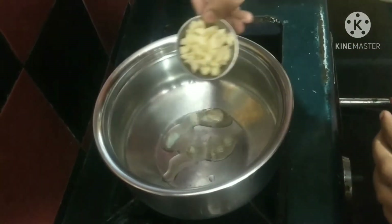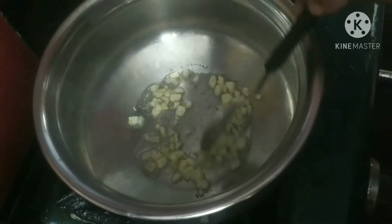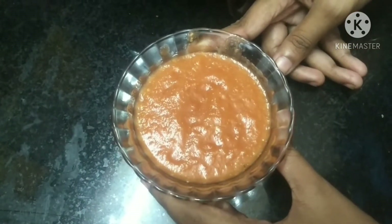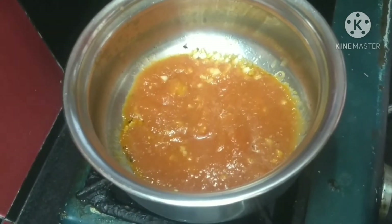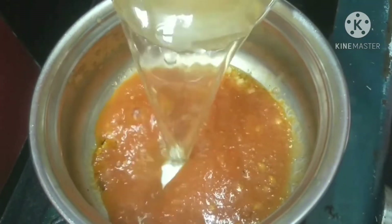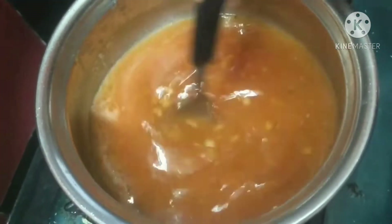I am going to fry it with a light brown color, then fry it to a golden brown color, and add a little sauce.